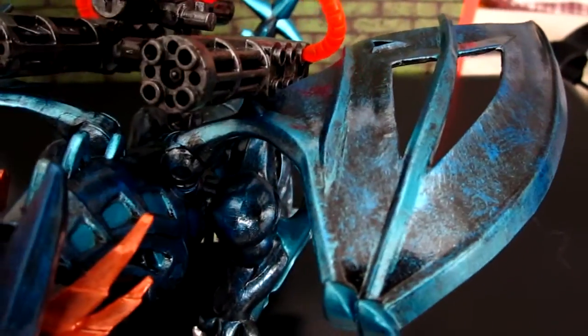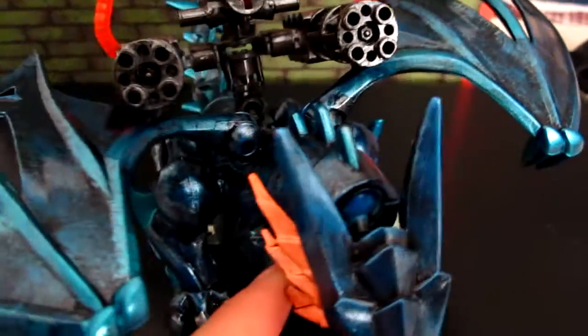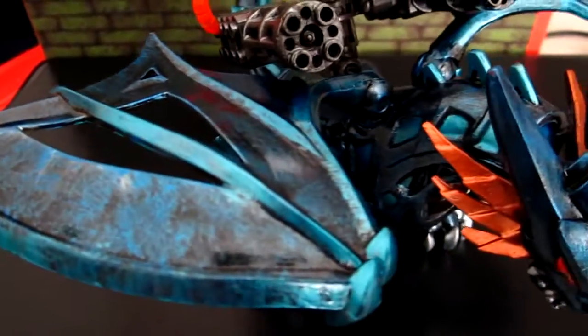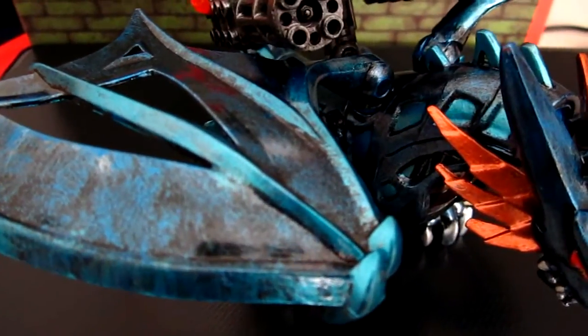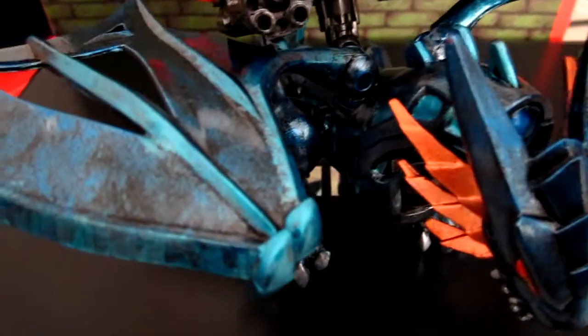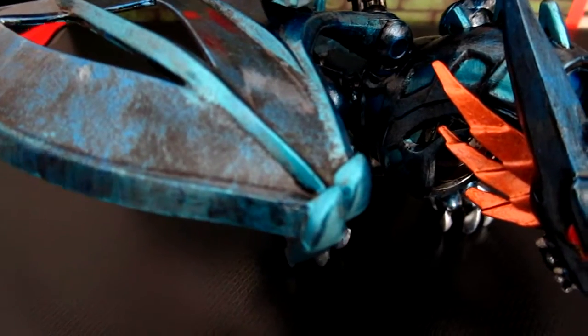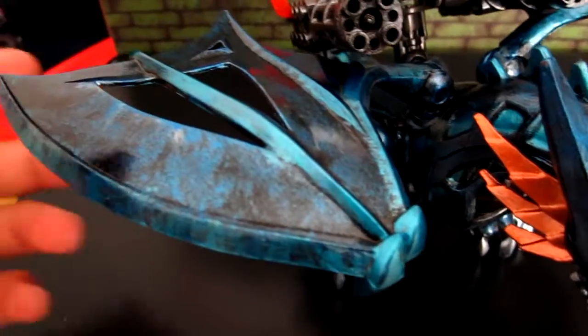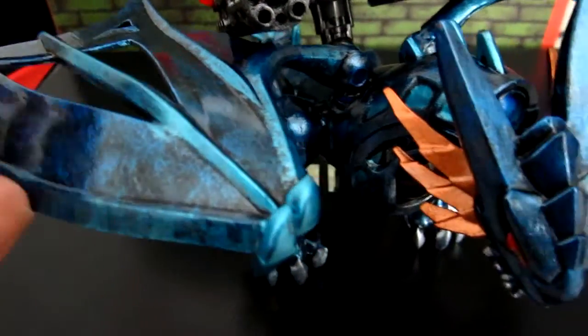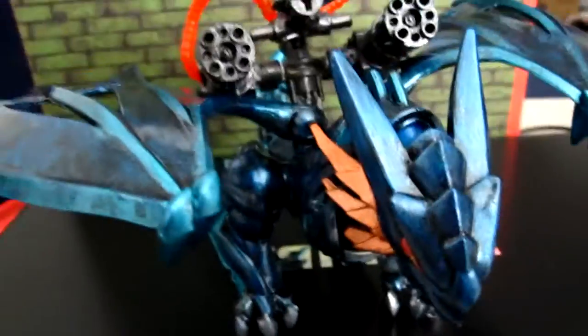So again I've done a similar technique to what I used before: paint the whole thing black first, then just use a sponge and dab a bit of paint, and just keep going over it. It's also nice to wipe the paint off the sponge — you don't want too much on there.